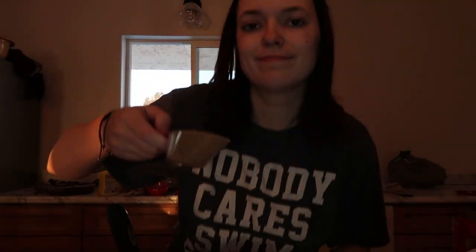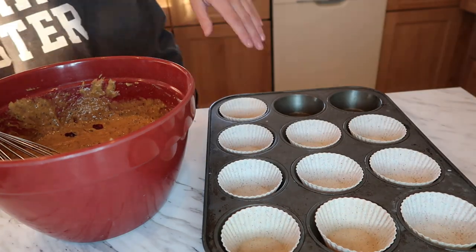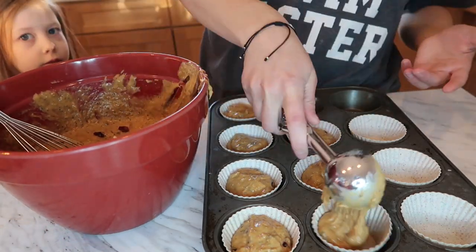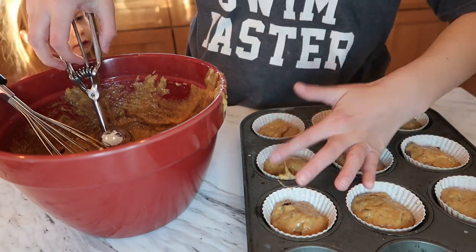It doesn't smell that good. It doesn't smell very sweet. I think we're going to add a little bit more sweet potato and more sugar. I think we're going to add a handful of raisins — make it like a Thanksgiving. I need to add salt, so I sprinkled some in. Oh, and I added a little hot chocolate. Hopefully it's good.